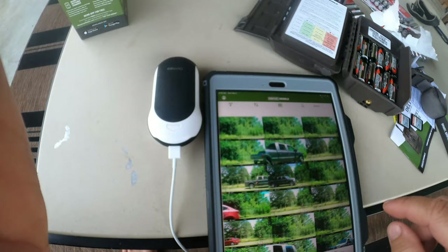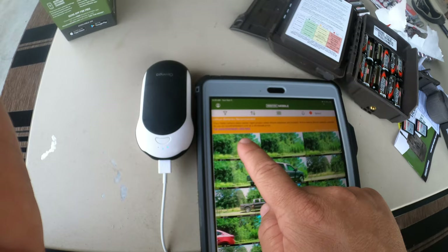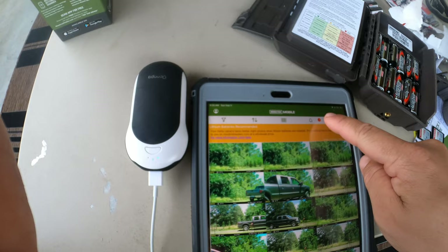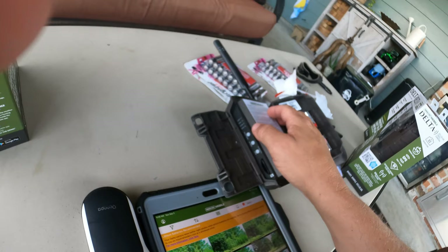Moultrie actually has a link in the app where you can click to get lithium batteries at wholesale pricing from moultriefeeders.com — we'll cross-check that against Amazon's price. So now the camera has been activated in the app before it was ever turned on. Let's turn it on.